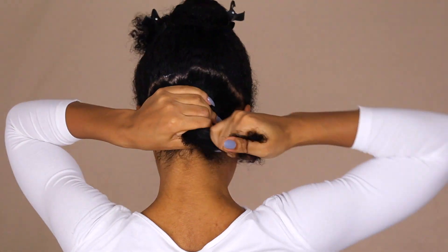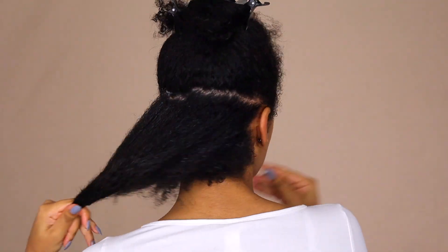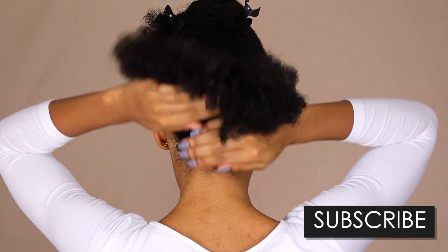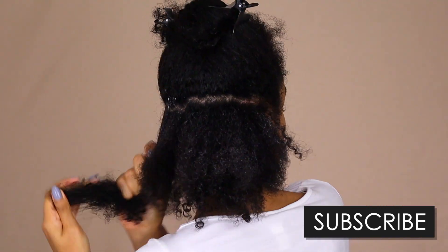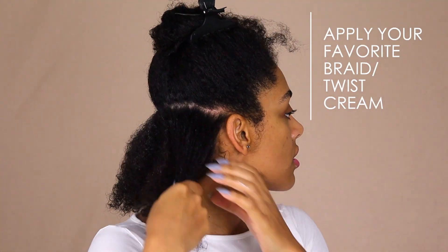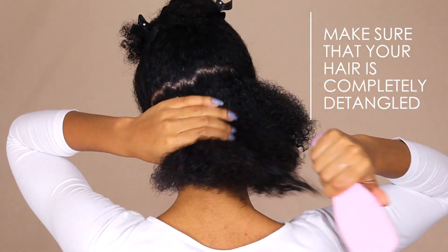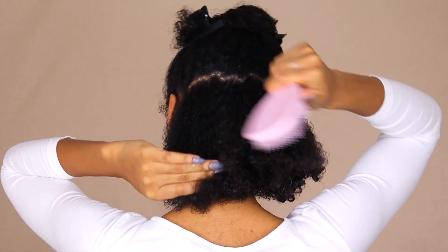Apply your favorite leave-in conditioner on damp hair — make sure it's a super moisturizing one to make it last all week. Follow up with your favorite braid or twist cream. Make sure your hair is fully detangled before starting any braids for smooth and refined results.